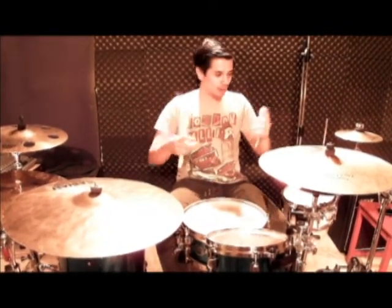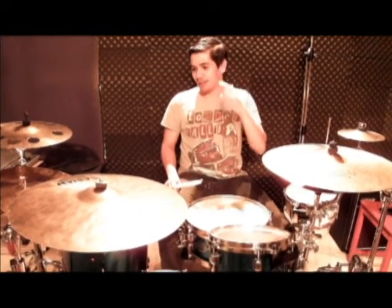My name is Ken and welcome to Our Humble Abode. We just wanted to go through my setup when we do any gigs.